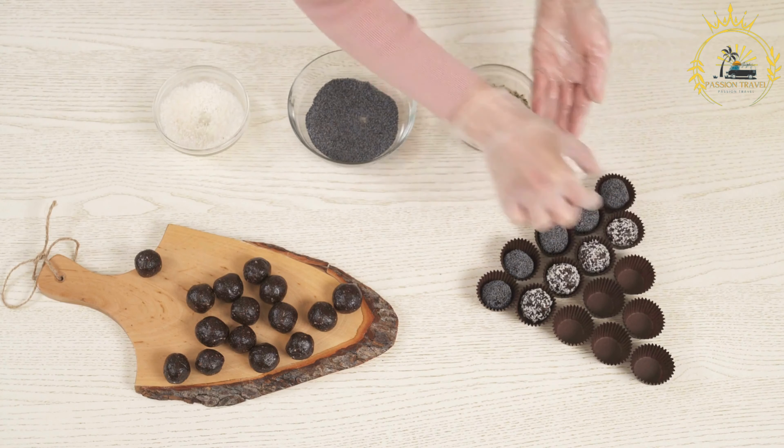Here's a classic recipe for making pastel de tres leches. Ingredients for the cake: 1 and a half cups all-purpose flour, 1 teaspoon baking powder, half cup unsalted butter (softened), 1 cup granulated sugar, 5 large eggs, 1 teaspoon vanilla extract, and a pinch of salt.